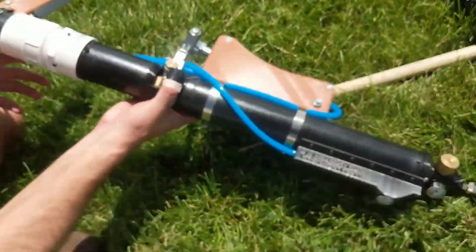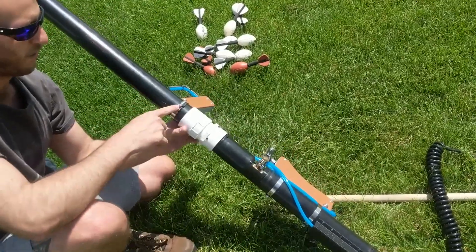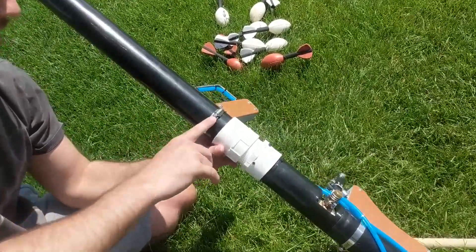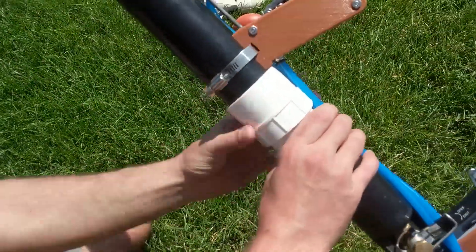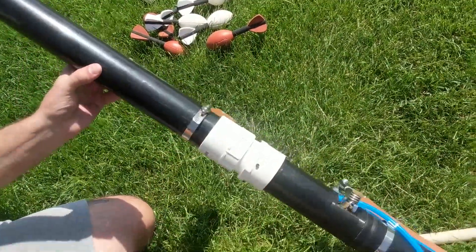Then both your hoses will be undone. You can undo the middle here. Another trick — quick tip — I found you can just unscrew this slightly and just unscrew from there, and this will stay fixed. So if you can carry a flathead with you, that's pretty easy.